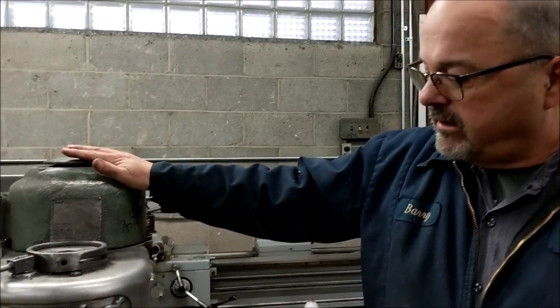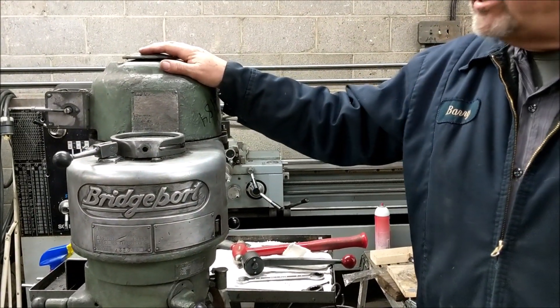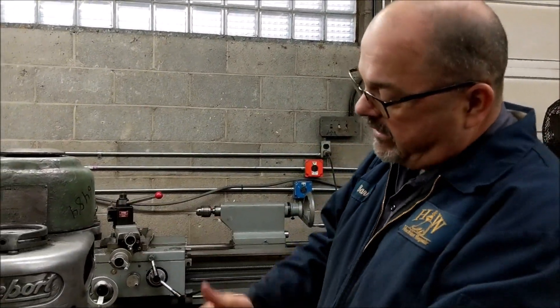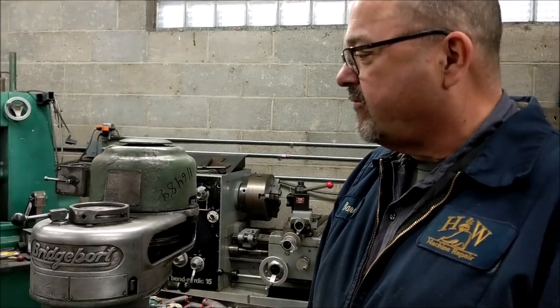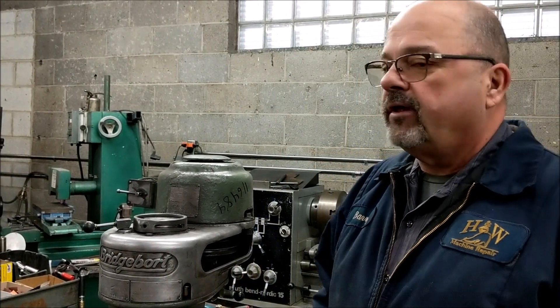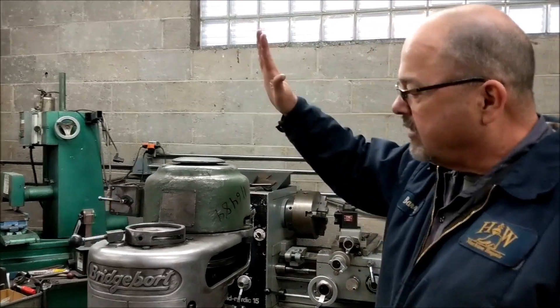Greetings everybody, Barry from HEW Machine Repair. Today we are going to do one of the most requested videos we have — we are going to disassemble the top half of a Bridgeport Step Pulley J-Head. This one, as you can see, is not in very good shape at all, so this will be a good test for the video. Any background noise, I apologize — we're very busy in the shop today with a lot of machines running, so hopefully it won't be too loud.